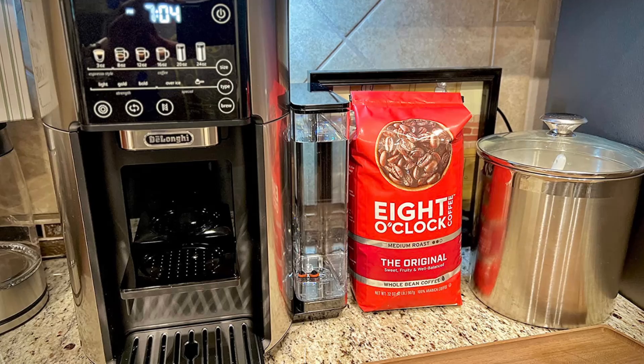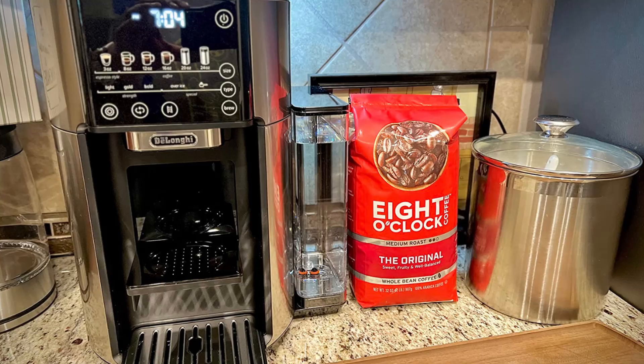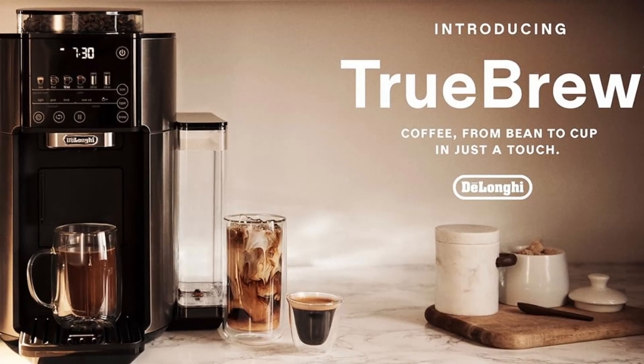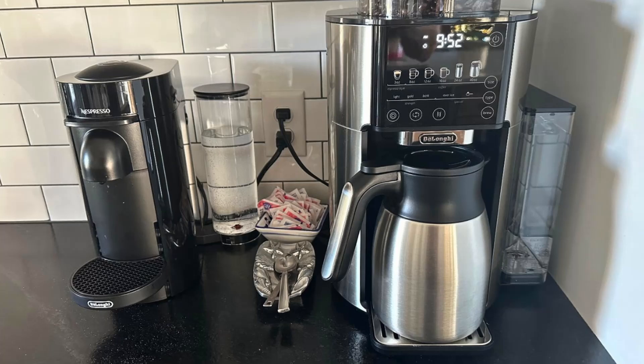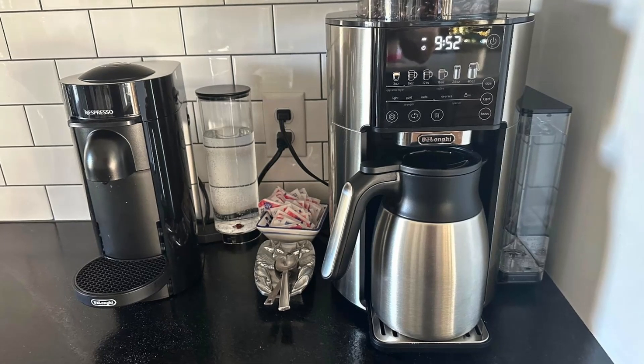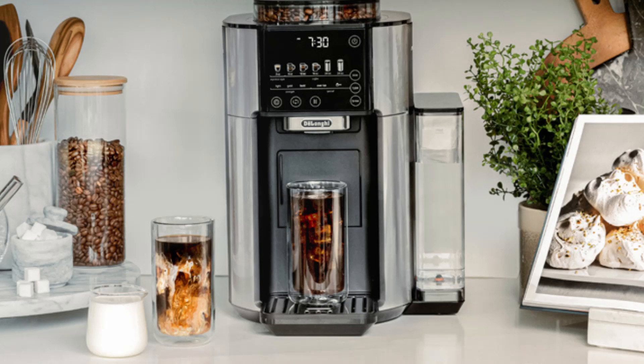Ready to elevate your at-home coffee experience? Click the link in the description below to see the full product specifications and make the DeLonghi Truebrew your next coffee machine. If you enjoyed this review, like the video and subscribe to our channel for more in-depth reviews.